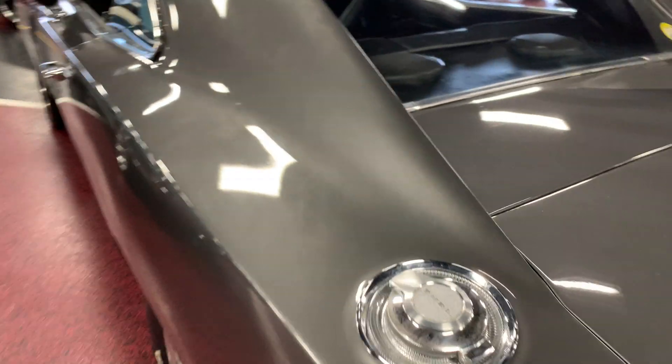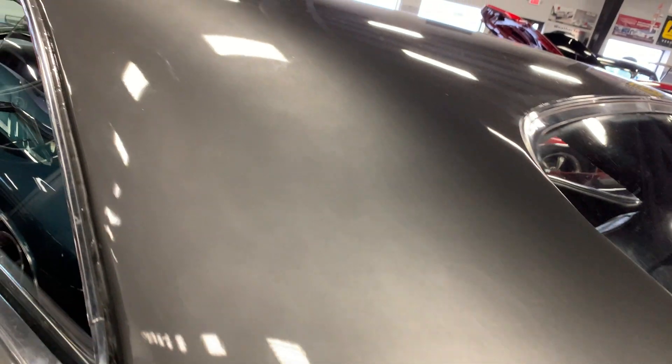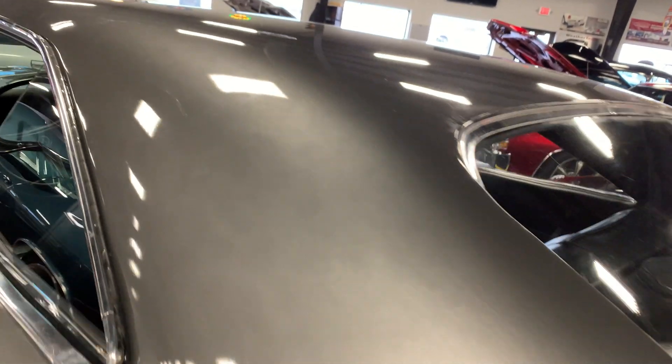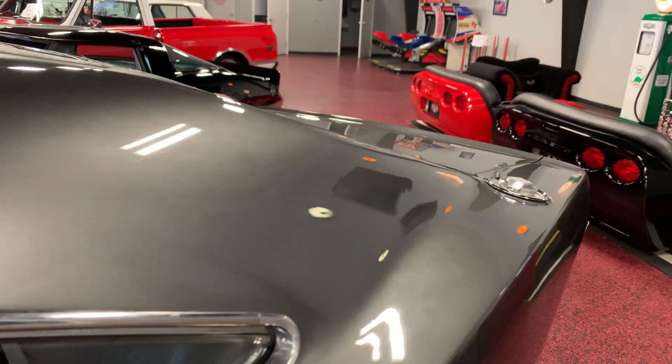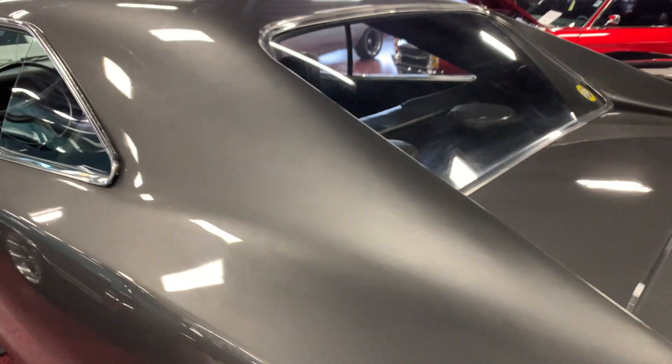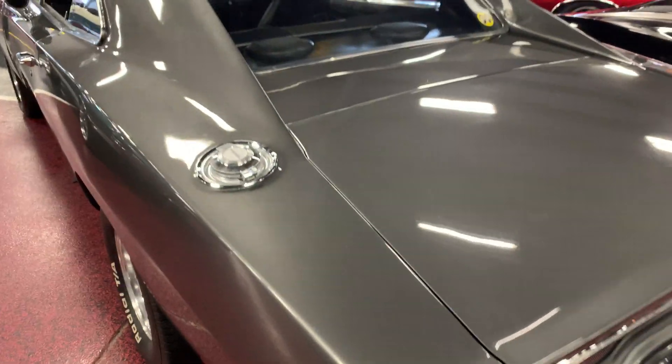Once again, the rear fly panels show a little bit of ghosting in the charcoal gray — that is one of the hardest colors to lay out — but it is priced accordingly. This car represents itself very well. I represent the car as it is; clear coat was laid out very well and it does look good, just a little bit of ghosting up there.